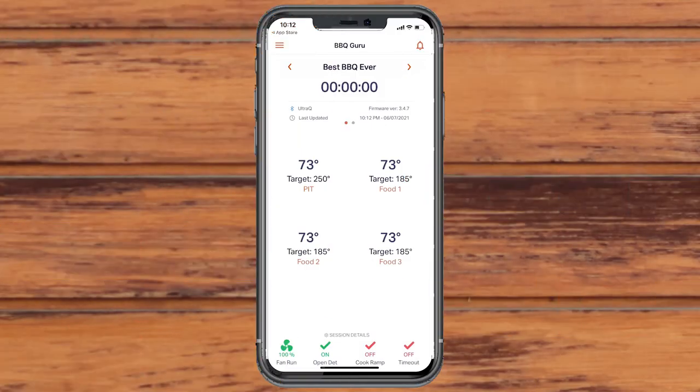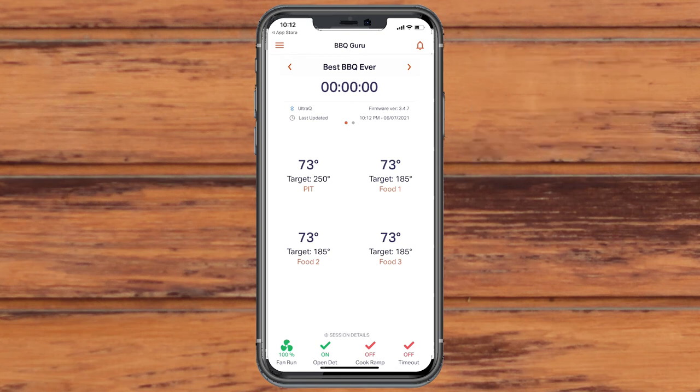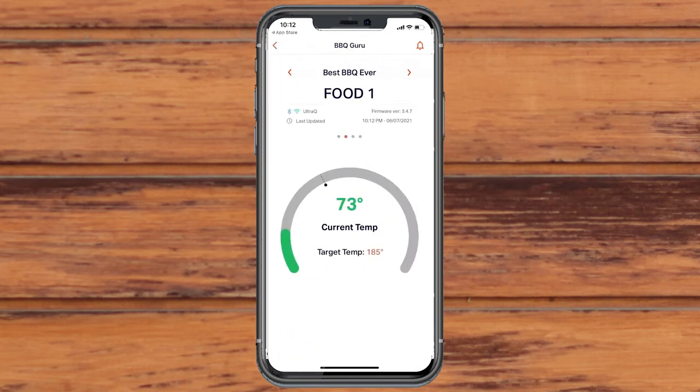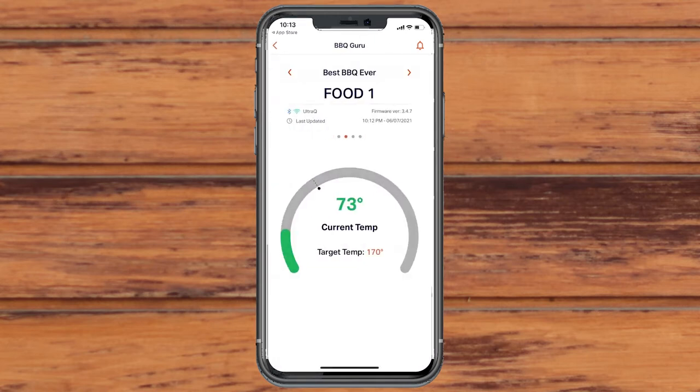The UltraQ can monitor up to three foods per cook. By default, their done temperatures are set at 185 degrees. To change them, click on each food's respective temperature from the home page. Like the pit temperature page, the target temperature will always be displayed underneath the current actual reading. Enter your desired temperature for each food and then tap Apply Changes to save the settings.